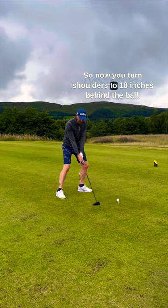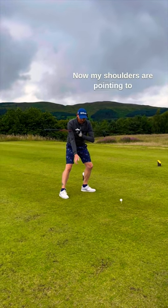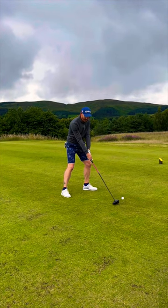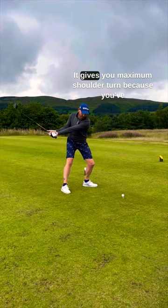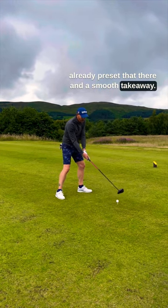Turn your shoulders to 18 inches behind the ball and stop there. Now my shoulders are pointing to the right of the target, so my path is going to be dictated by that — in to out. Shoulders close, club head 18 inches behind. Start from there. It gives you maximum shoulder turn because you've already preset that, and a smooth takeaway.